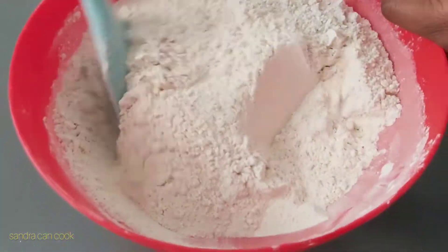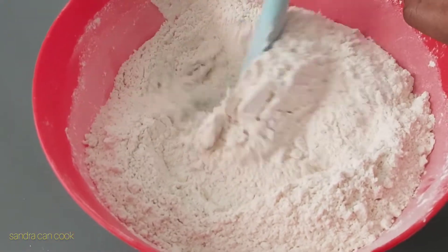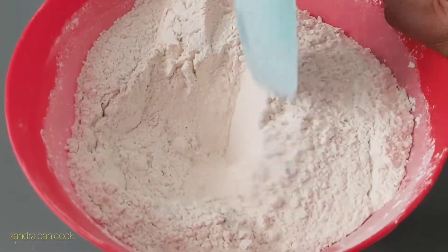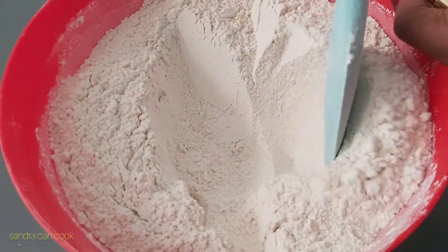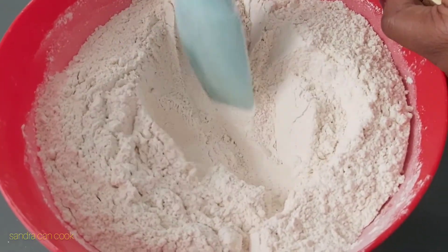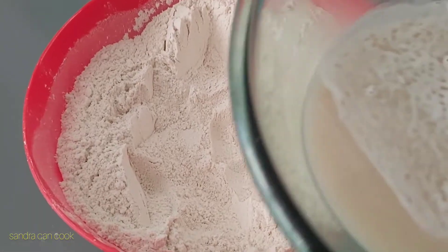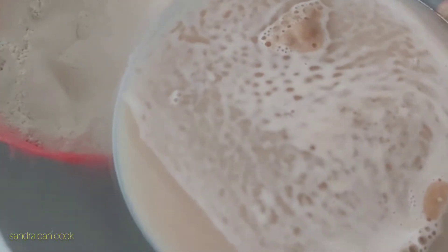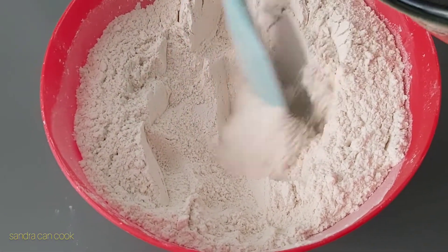Give this a good mix — mix it beautifully — and then check on our yeast whether it's fully activated. Make a little hole in between all the mixed dry ingredients. Our yeast has activated; you can see the bubbles on top.